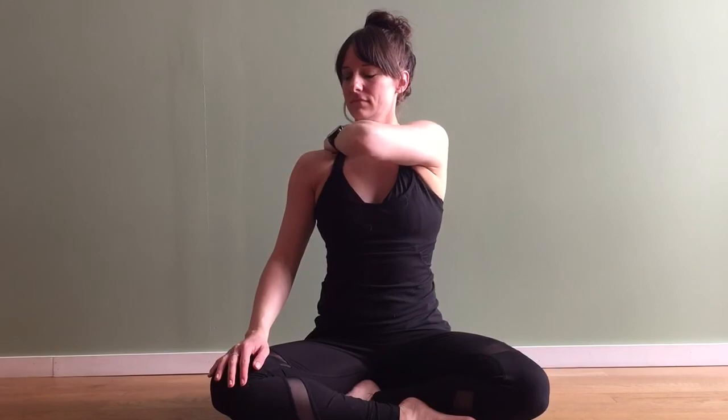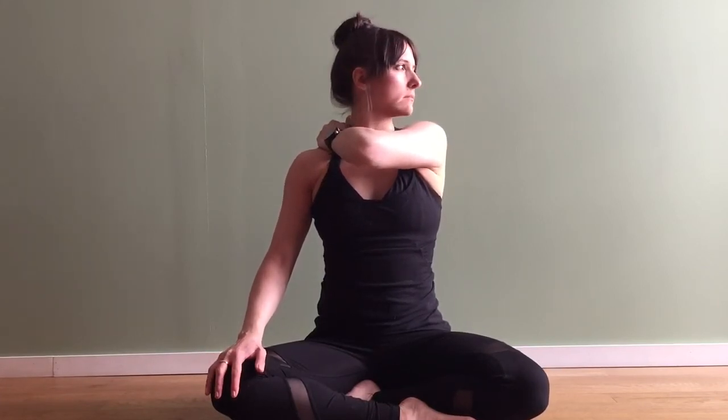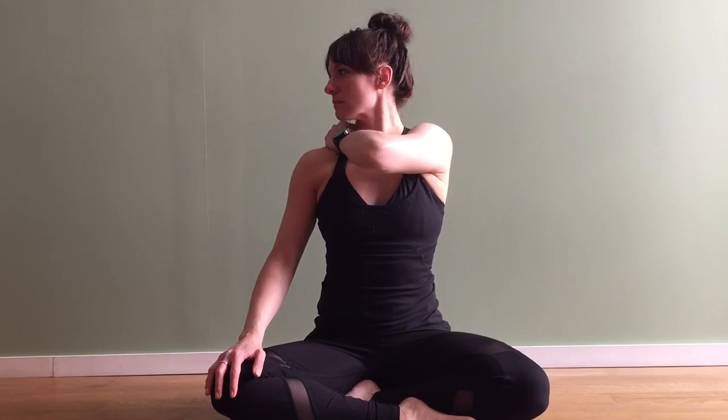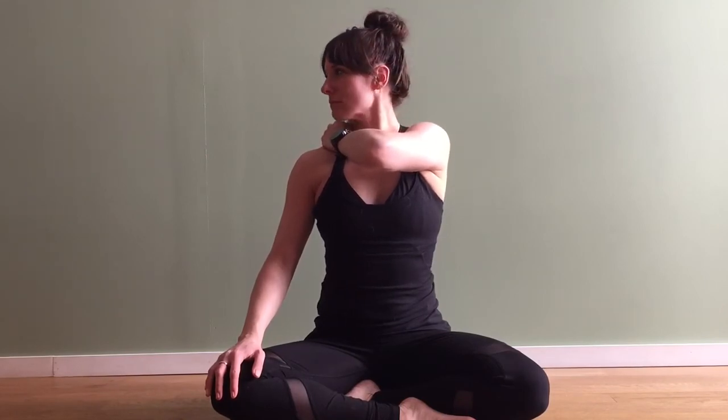Come back to center, release that hand down. Inhale bring that left hand up, exhale reach across and grab a nice hold of muscle here. This time inhale to the left, exhale to the right. Inhale to the left again, exhale to the right. Inhale one more time to the left, exhale to the right. Inhale as you come back through center, release that hand down.